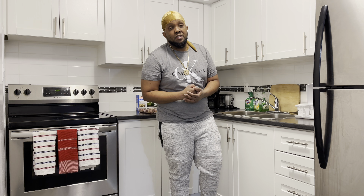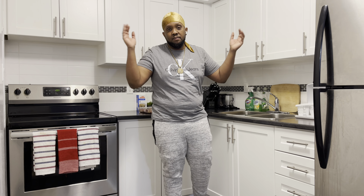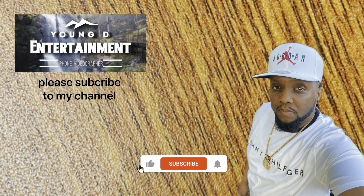Thanks for watching guys! Don't forget to like, share, comment, and subscribe to my channel. Just hit that notification bell below to keep up to date with all the latest videos each and every week. Until then, take care — I'm out. Bye!